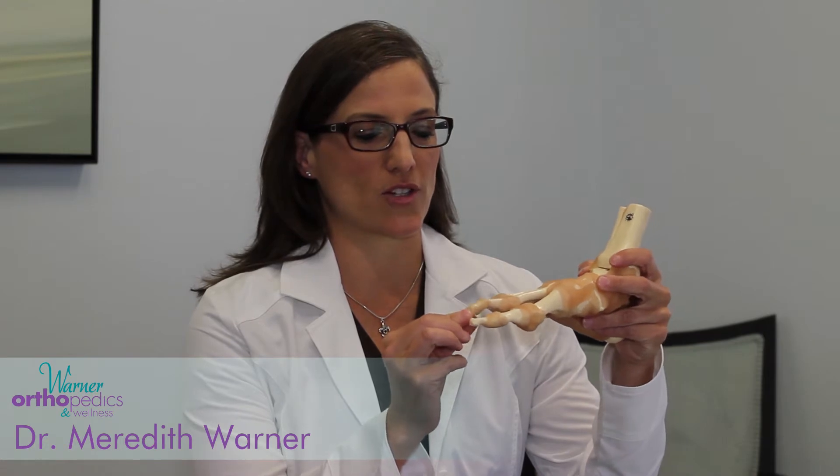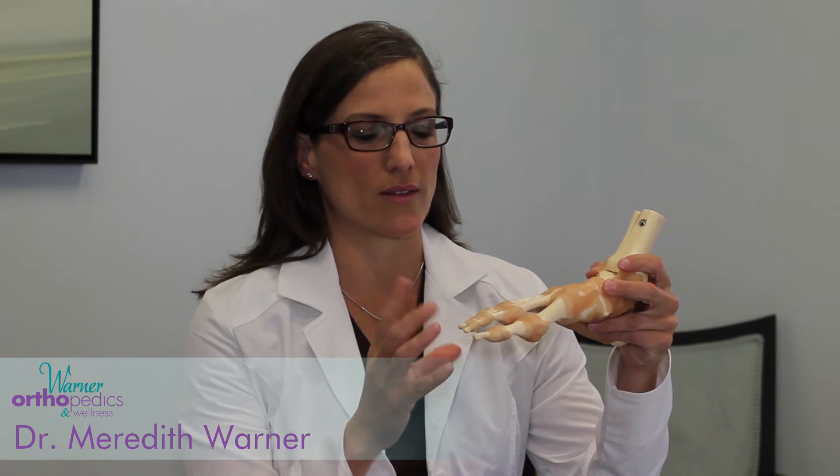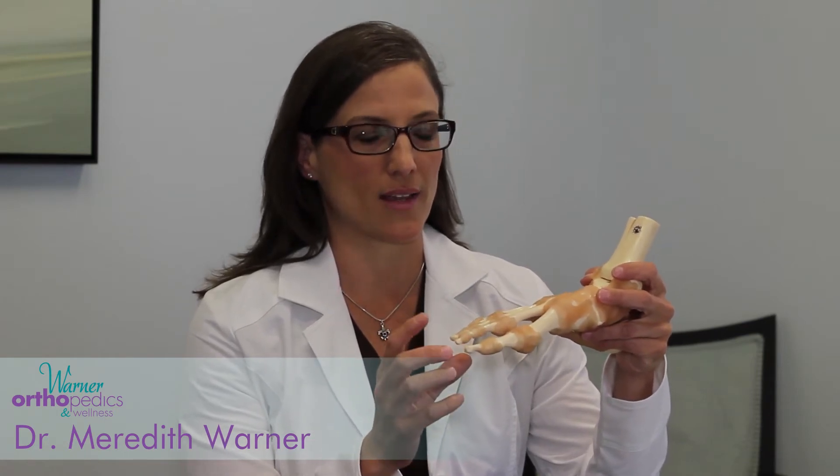A hammer toe is a deformity of what we foot doctors call a lesser toe deformity. A lesser toe is toe two through five, the big toe being the great toe. So a lesser toe deformity, like a hammer toe, is when the toe actually draws up or claws. Sometimes it's called a claw toe rather than a hammer toe. They're slightly different, but clinically end up meaning the same thing.